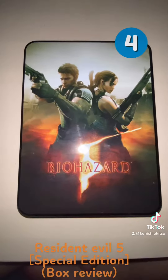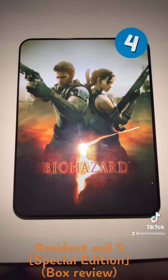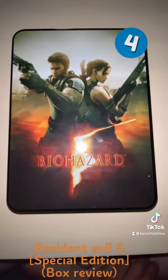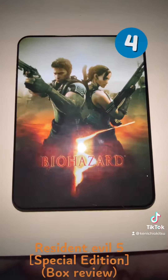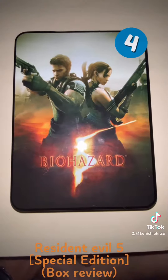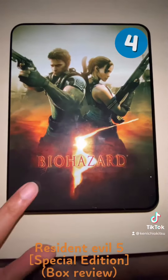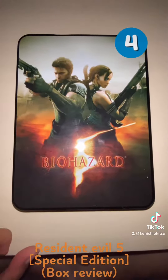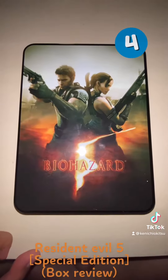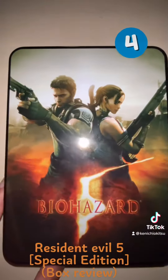But when I put the CD into it, it doesn't work — you need an Xbox 360 to use it. So if you're gonna buy one and play it on Xbox One, buy the specialized Xbox One version. But this is a special edition, as you can see.